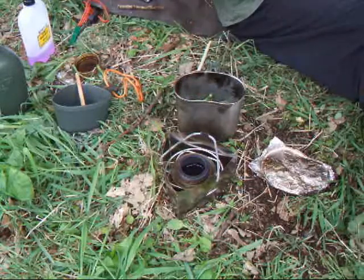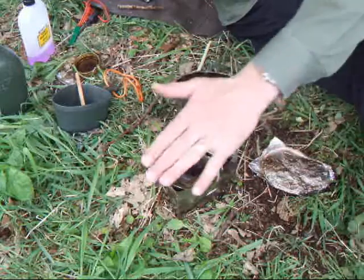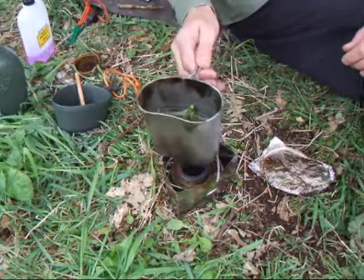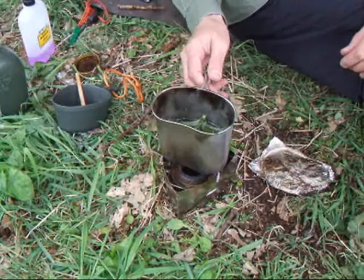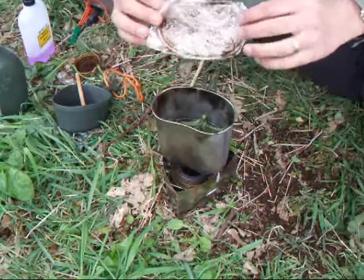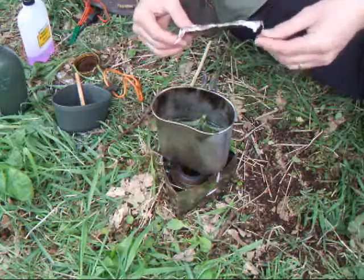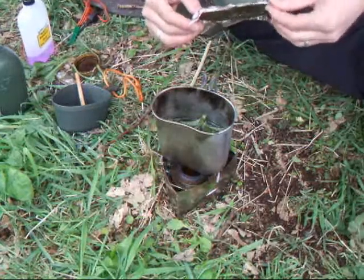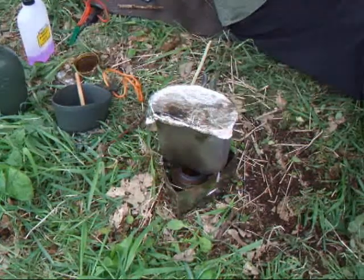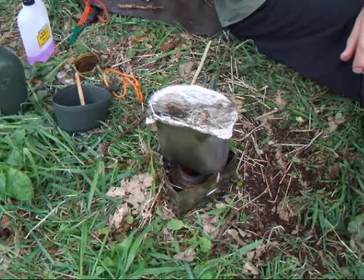I should really give them a good rinse — I'm sure there's loads of bugs on there, but it all adds to the taste. We'll get that on there. Tinfoil's great for lids, for a multitude of things really — you can just mould the tinfoil to whatever shape you want and it works really well. We'll let that boil and we'll get back to you.